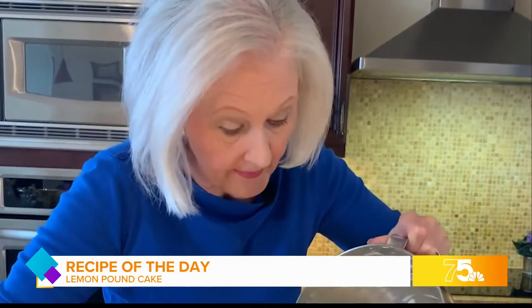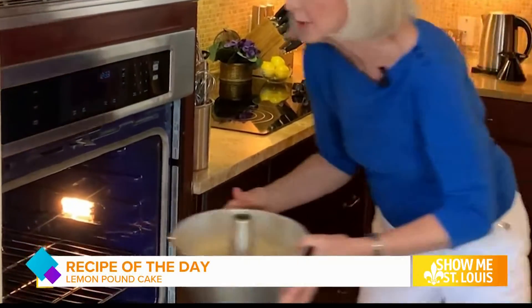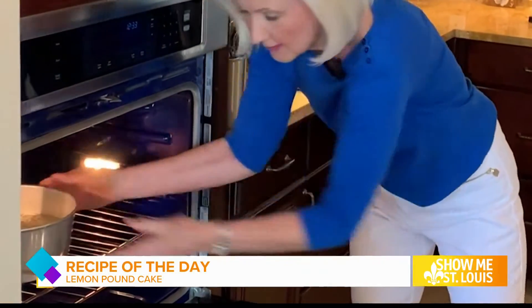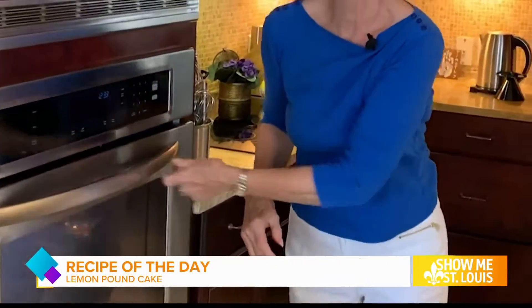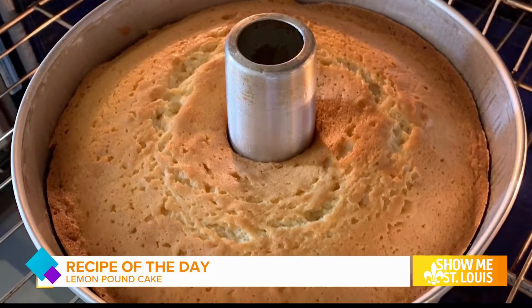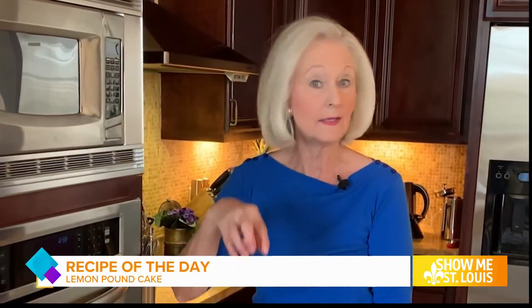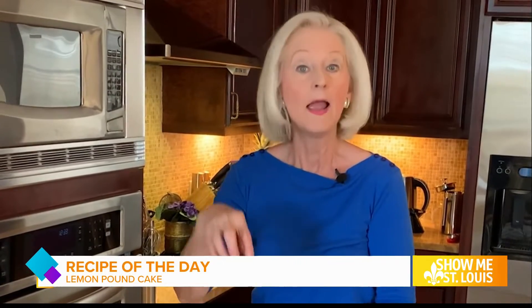I preheated the oven to 325 degrees. This cake is going to bake very slowly. I'm baking the lemon cake in the lower third of the oven, and it'll bake for an hour and 20 to an hour and 25 minutes. After that, I'll remove it from the oven and cool it on a wire rack for about 30 minutes, then pull out the insert with the cake on it and cool that for about 20 minutes more.